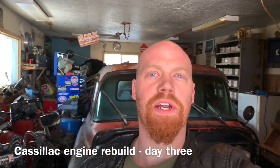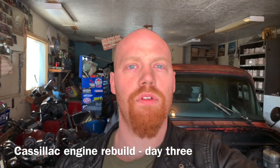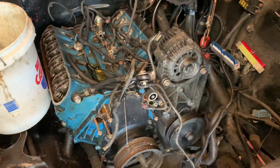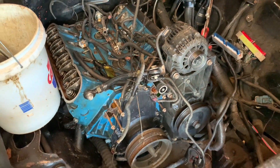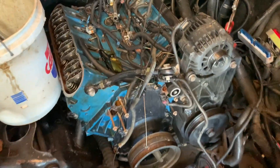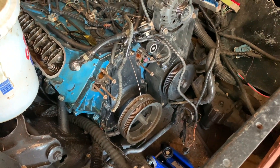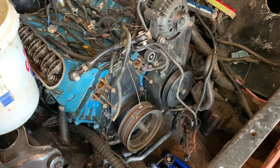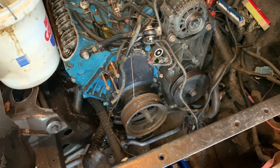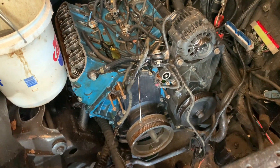Hey everybody, Barry here again. Welcome back to day three of the Cadillac engine rebuild. Today I'm going to pull the heads and the cam out of the rat rod. This is a 5.3 with 862 heads that I ported and cleaned up — they're painted — and I have an LS6 cam in it. I'm not sure what the cam is like because I had a couple lifters go bad and fail, and now I've got a ticking. It'd be kind of cool to have an LS6 cam in a 6-litre.